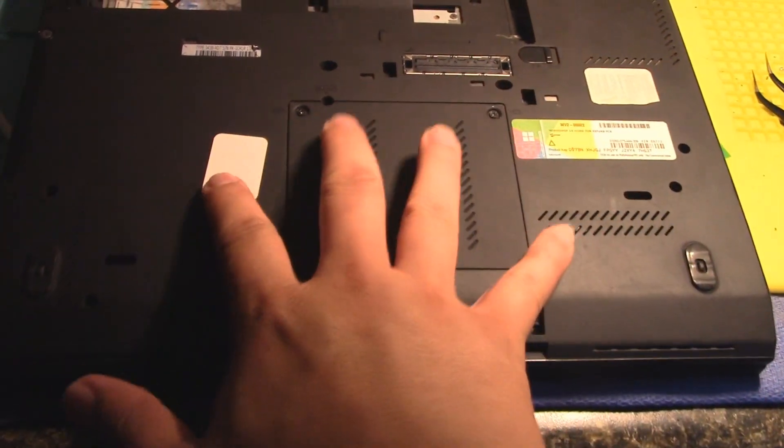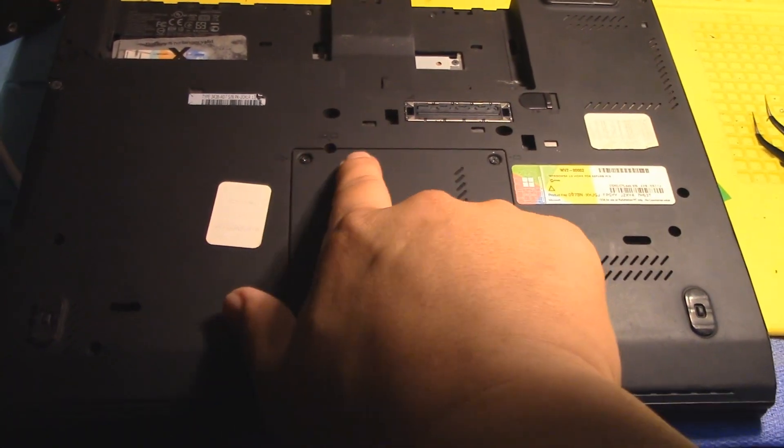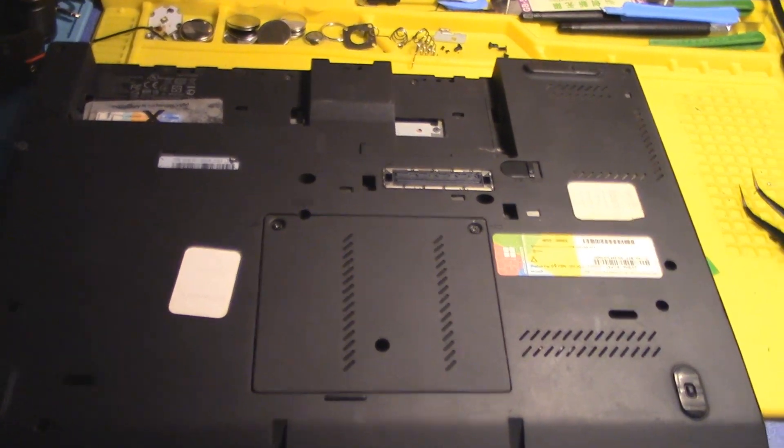I removed several of the screws on the lower side because I don't want to take the whole cover off. I just took the ones indicated with 'keyboard,' and now we're going to flip it over, open it, and remove that cover.